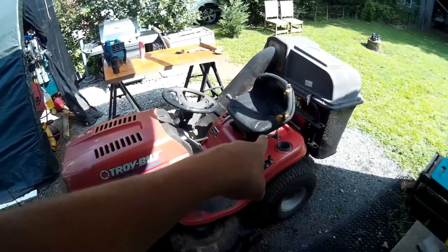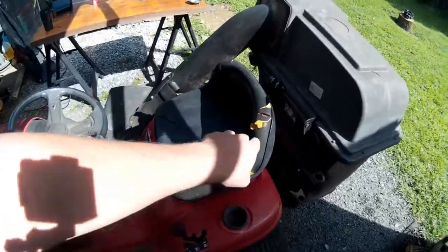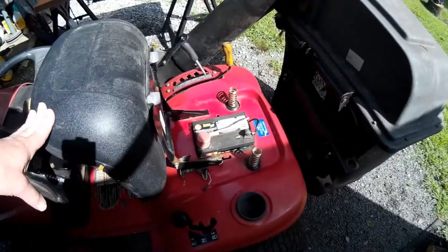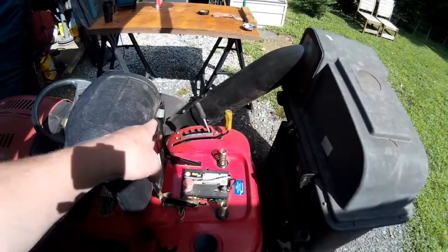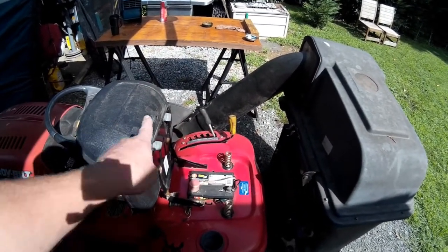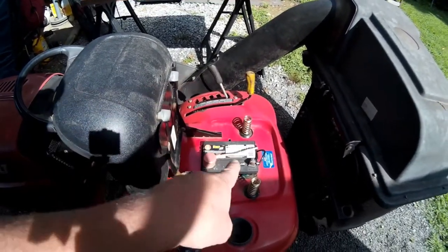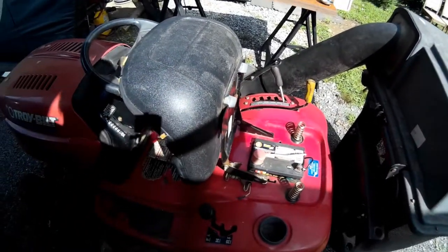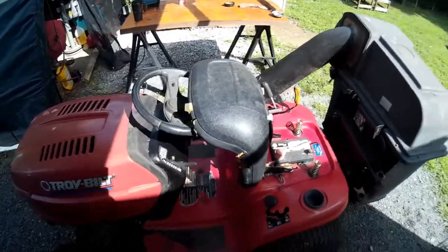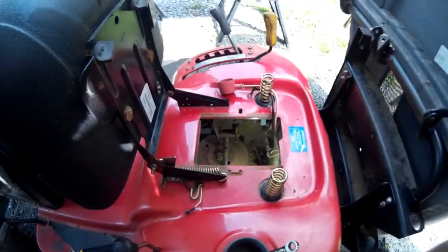Underneath there's a clip that holds it onto the deck, so we have to get under there. I'm going to try to do this without lifting the mower up. We're going to pull the battery out, and I'm also going to pull the discharge tube because I may need to go underneath from that end. I'll show you where the cable is up top and underneath, and we'll start from there.